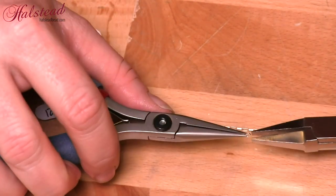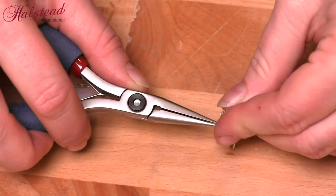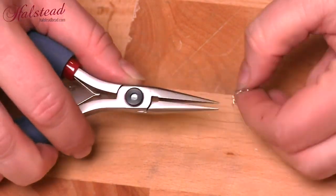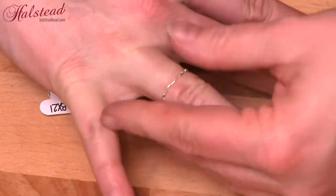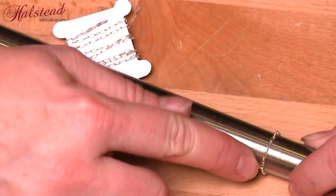I'm using these tiny 3 millimeter outer diameter jump rings — they're very small — and the first thing I'm going to do is just connect the two ends together. If I wanted to, I could use this just as the ring itself. That would be great — super simple, easy to do, and it's very comfortable — but we want to add a little bit more.